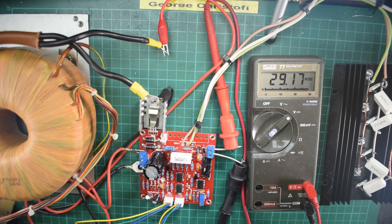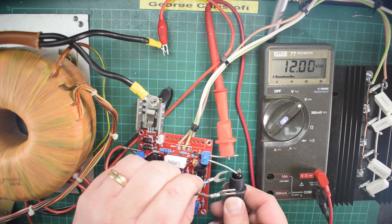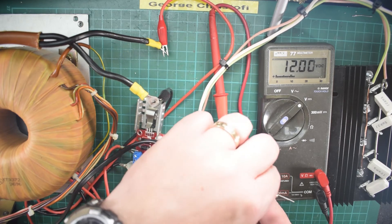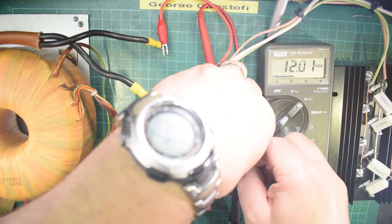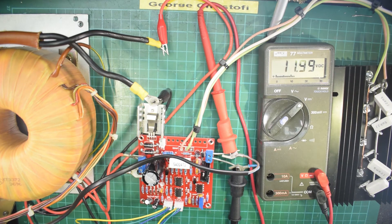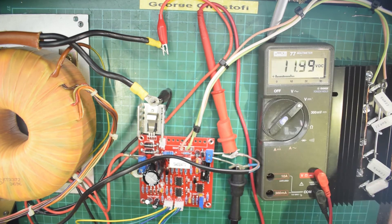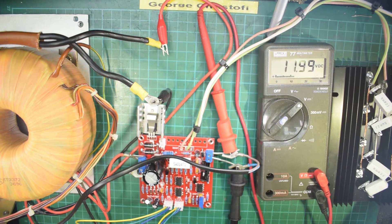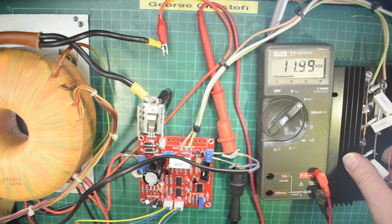I have a load I can put on it — the old bench lights. I'll turn this down to 12 volts. That's pretty accurate, I'm quite happy with that. Let me connect these with the same clips without shorting everything out. Right, the bench lights have come on — two spotlights. The regulation is coping very well and these pass transistors are not getting hot.